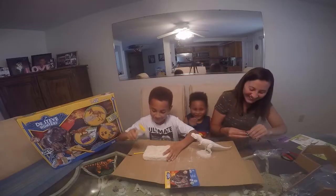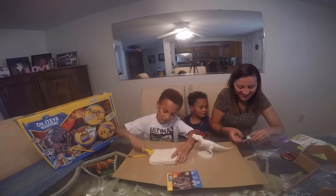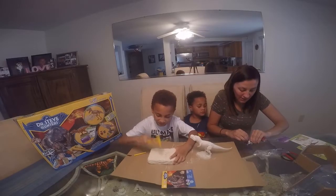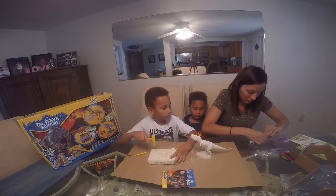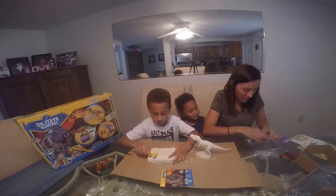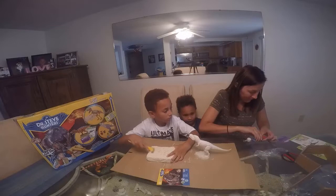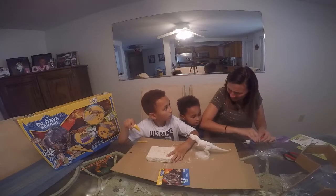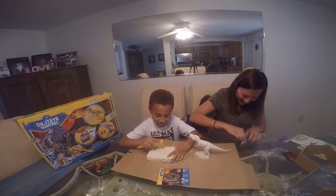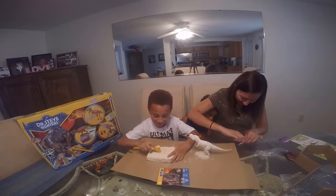I need an orange. Try not to mix the colors, okay? What colors do you want me to use? All of them? I think I should color first so Isaiah doesn't actually mix it.